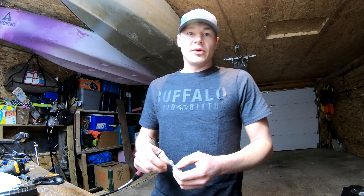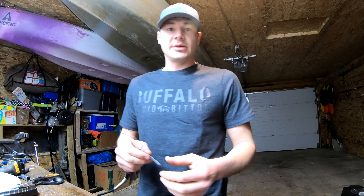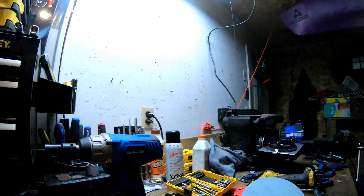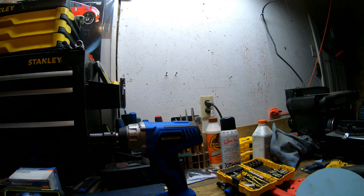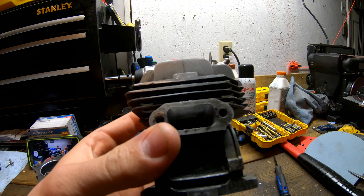Hey guys, Poplar Mechanic here in the garage. So we're in the garage now and I'm going to show you a quick couple of tips for porting. So here we go.